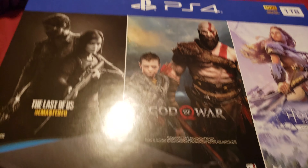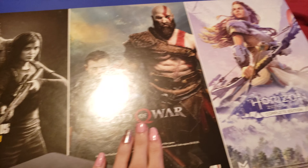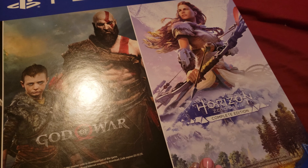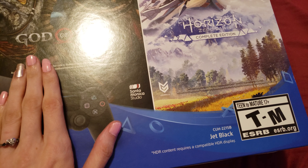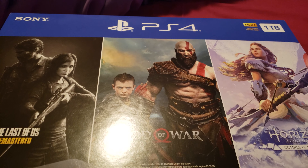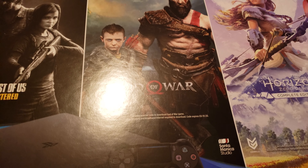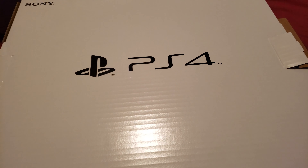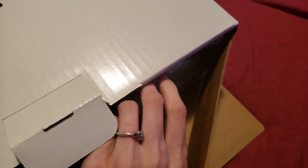So here is the PS4. It comes with the Last of Us Remastered, God of War, and Horizon Zero Dawn Complete Edition. And this is brand new 1TB. I'm going to go ahead and take this out of the box for everyone to see. So here is another box inside of the box.